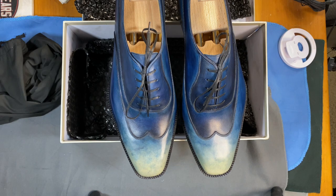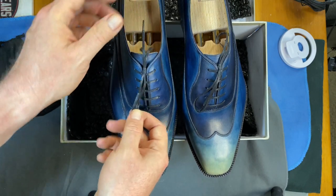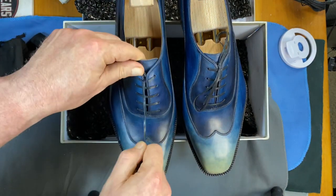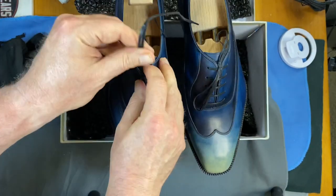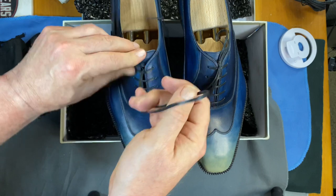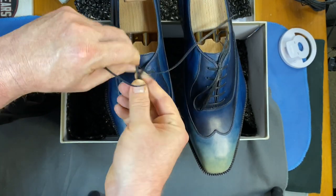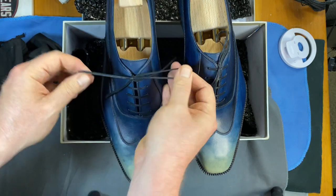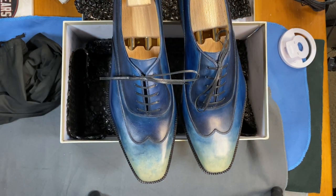They tied them wrong — you can see how the bow goes vertical like this. Generally speaking, they tied them on the inside, but what you want to do is tie them so they lay the other way. I just reversed the way I tied them in order to fix that one small problem.